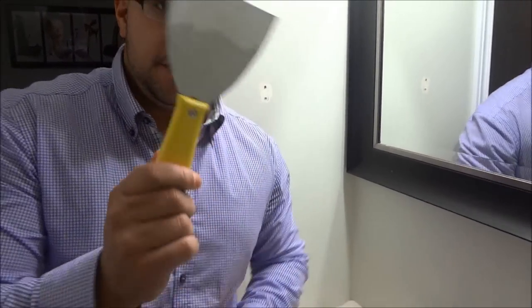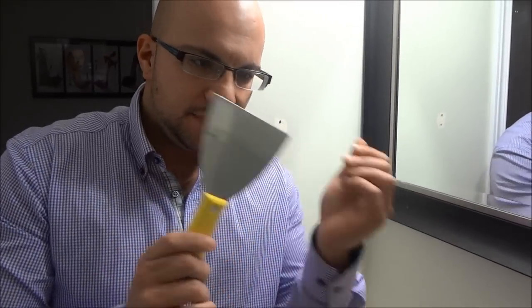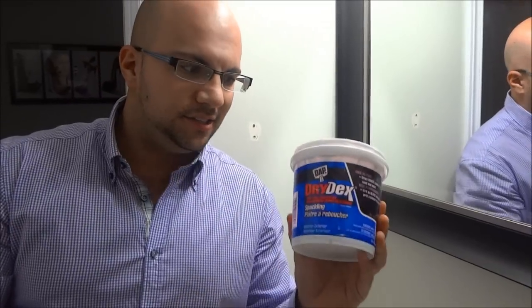So all that you need for this is a putty knife just like this right here, some spackling compound — otherwise known as putty — just like this right here, and then some sandpaper, which I will get to later on in the video.